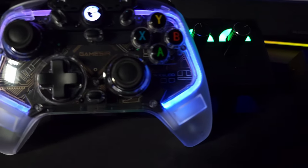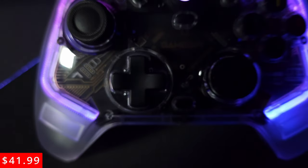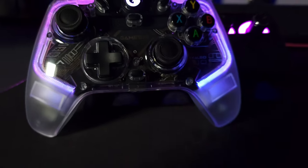Are you looking for an Xbox-style controller to play on PC that overclocks? Look no further — this is the GameSir T4 Kaleid. This controller comes in at around $45 and it's a pretty cool controller with a lot of features. We're going to hop right into it and start reviewing it right now.